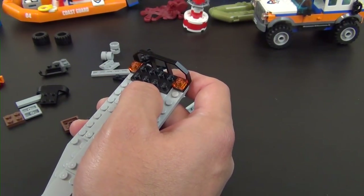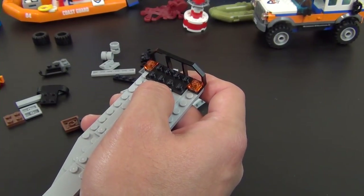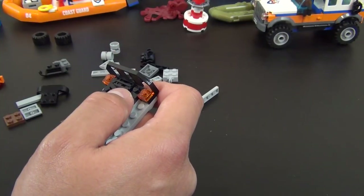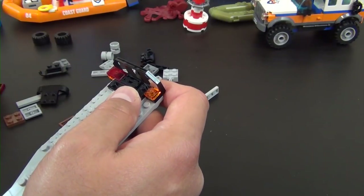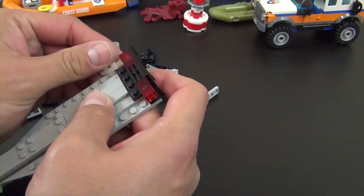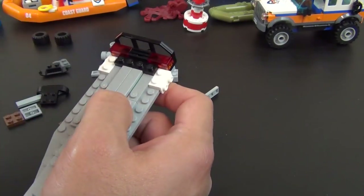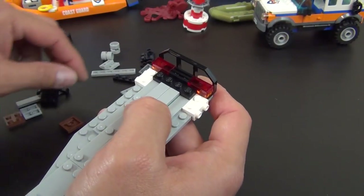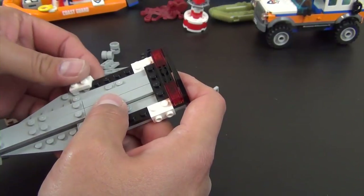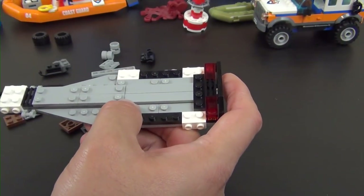We need another slotted tile — and there it is, hiding right in front of my face. That's the worst: when you're looking through all the piles and the piece you need is right in front of you. My old history teacher used to say 'if it was a snake it would have bit you by now' — meaning what you're looking for is right in front of your face.